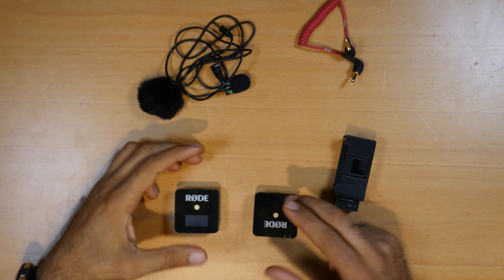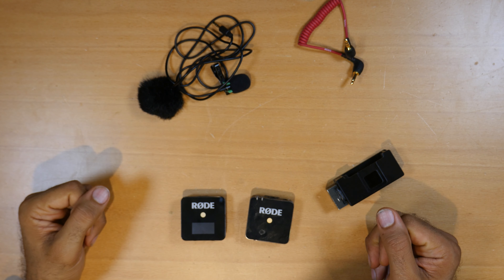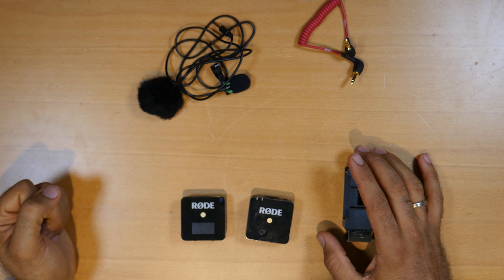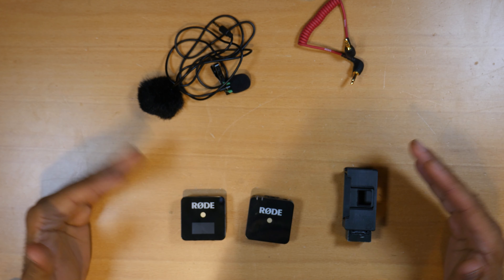Hello and welcome to another video. In this video I want to show you first this wireless microphone system that I have. I made a video a few days ago — link in the description below so you can see it. Quick review: